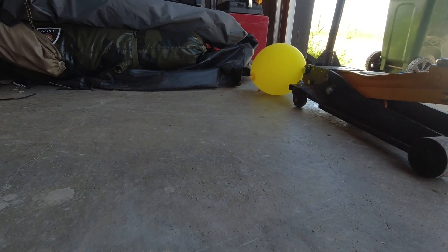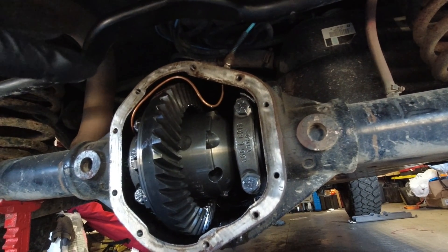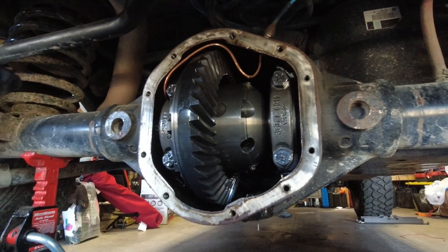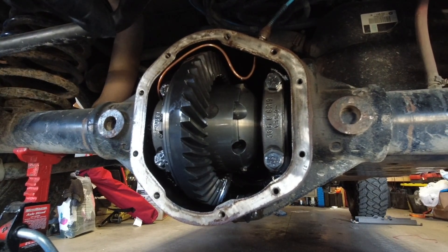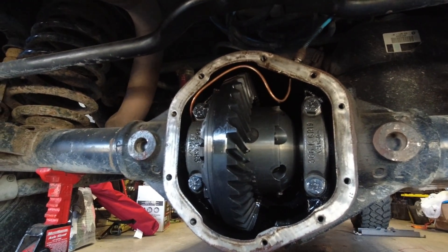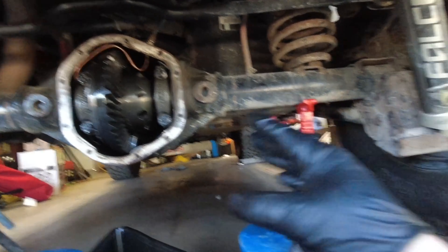Going back to the ARB locker setup - I just recently installed an onboard air system set at 150 PSI. If I hooked that 150 PSI up to the ARB locker I would blow the seals out. The ARB is supposed to run between 85 and 110 PSI, so I'll set my regulator at about 100 PSI. I wonder if that's the issue where a lot of people blow the seals out - they're using too high of an air pressure.